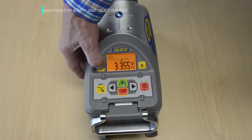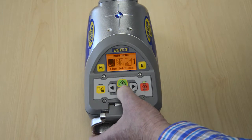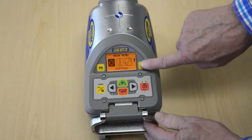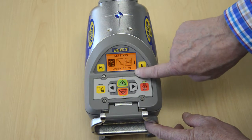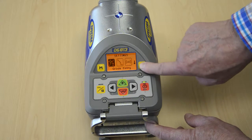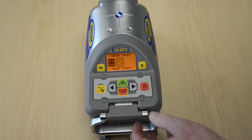Press and release the M button to enter the menu. Then press the minus button three times to select settings. Press the E button two times to enter the grade entry menu. Select digit select with the left arrow and confirm with the E button.